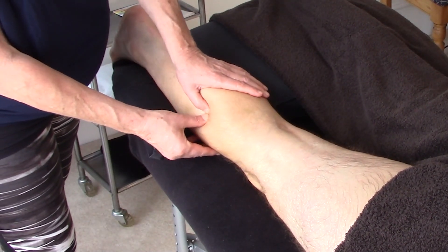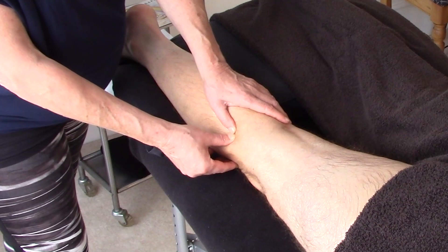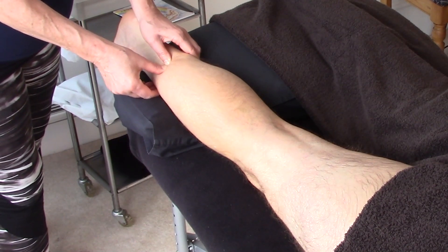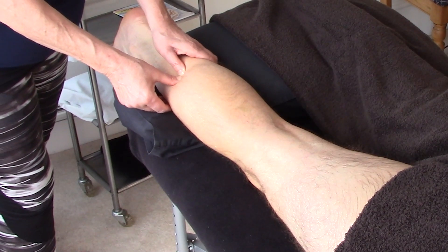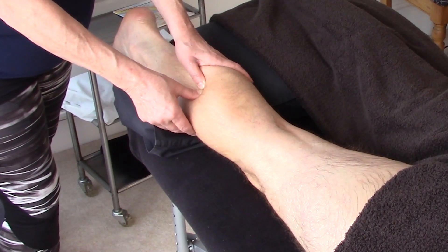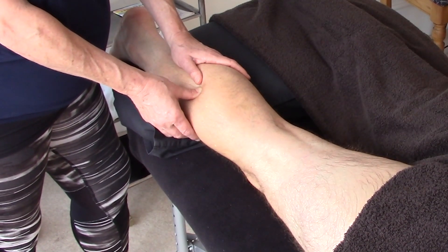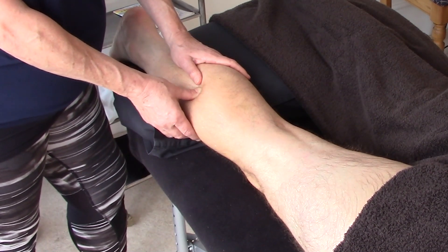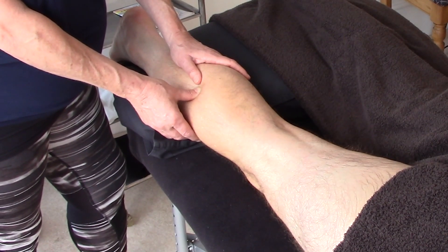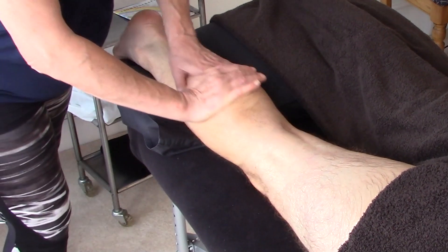Coming a little bit further up. My next row is coming up about an inch or two inward. We're feeling for pressure points — a pressure point is a slightly different pain. If you press too firmly, it'll always be tender. So take a deep breath in and out. It's come down to a 2, so we're going to effleurage that one out.